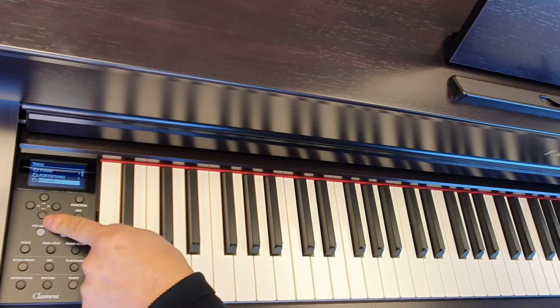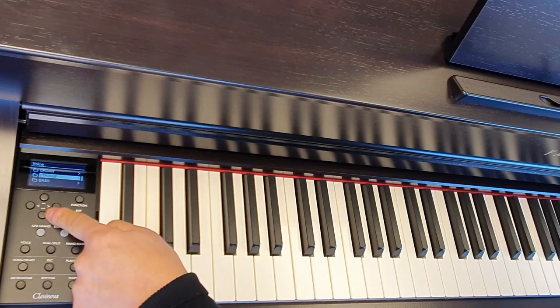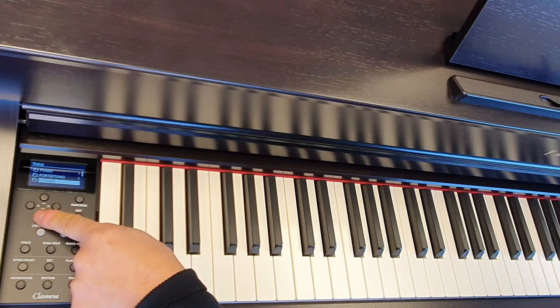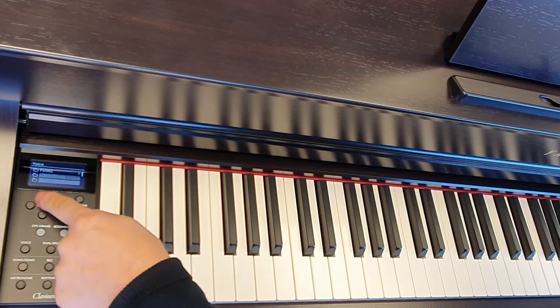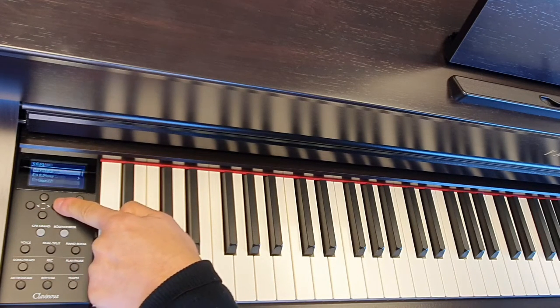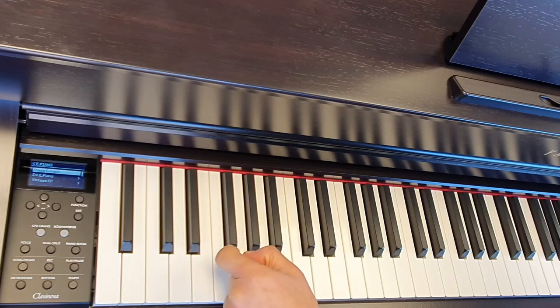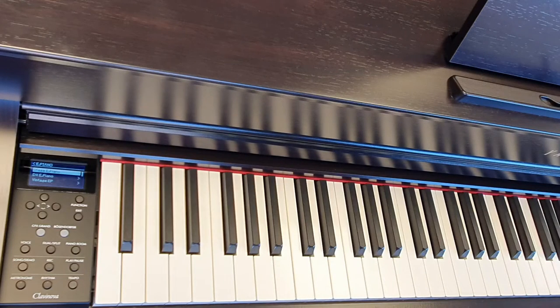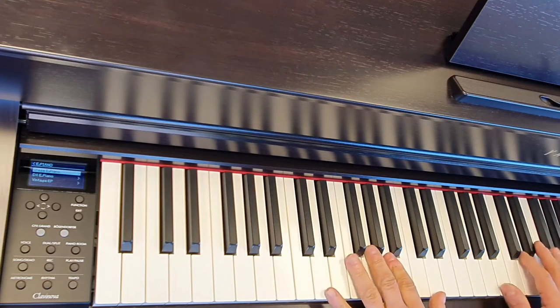There's a number of different categories covering different types of instrument — we can see strings, organ, forte piano, electric piano. Let's pick electric piano. Move up and down between our categories and press this little right arrow key here when you're at the category you want. Then we're given a little sub-menu, so you can see we've got Stage E Piano. Let's have a listen to that one now.